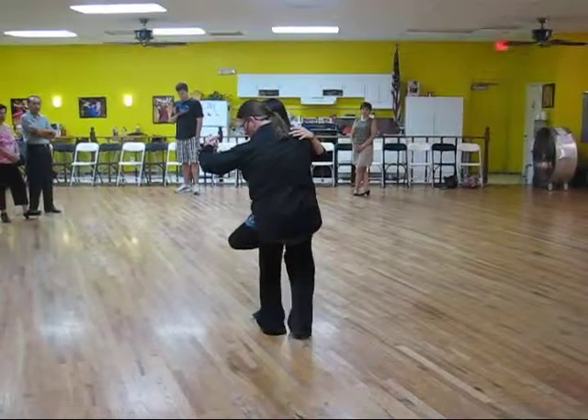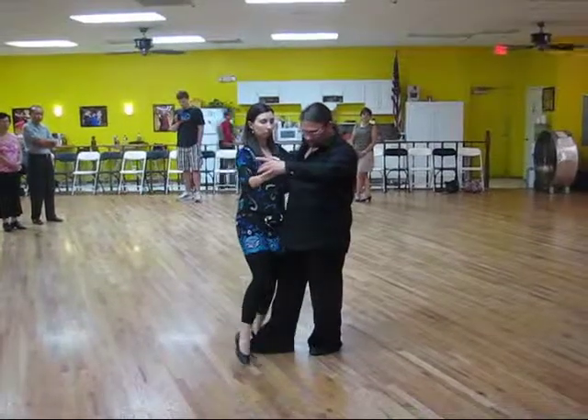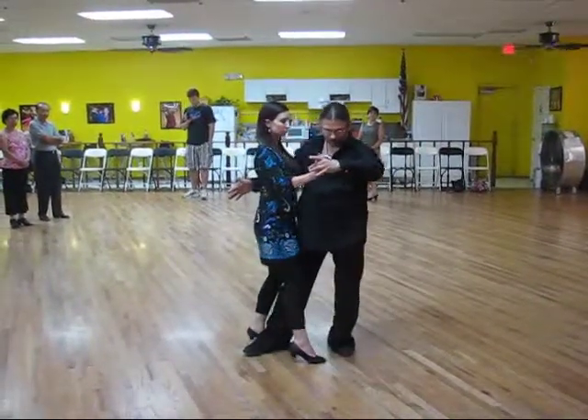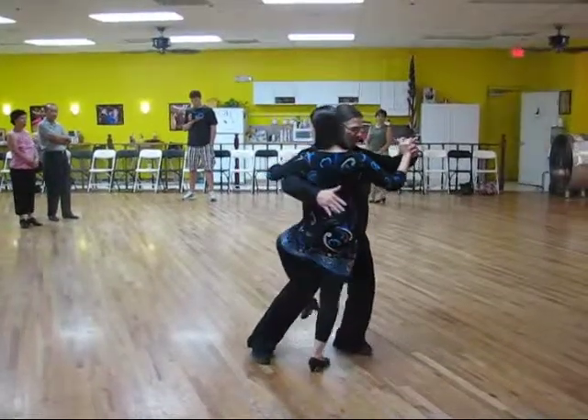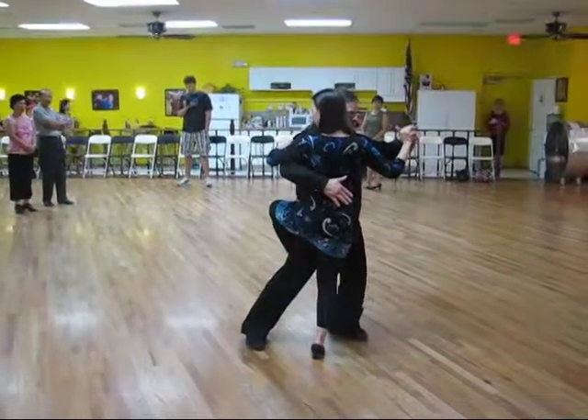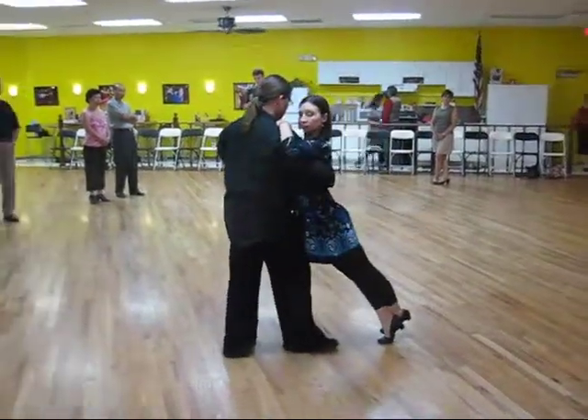Then as she comes around, I'm going to grab my weight, step, and I'm going to bring her to an open position where I'm going to bring my right leg through, creating a leg crawling action. She's going to crawl up my leg. As she's crawling up the leg, I'm going to shift to the right, creating a carp up and pull.